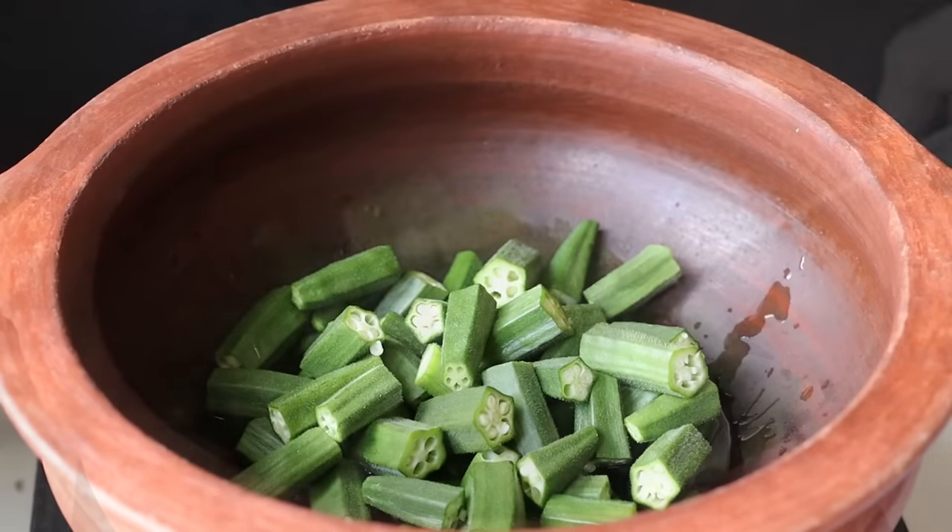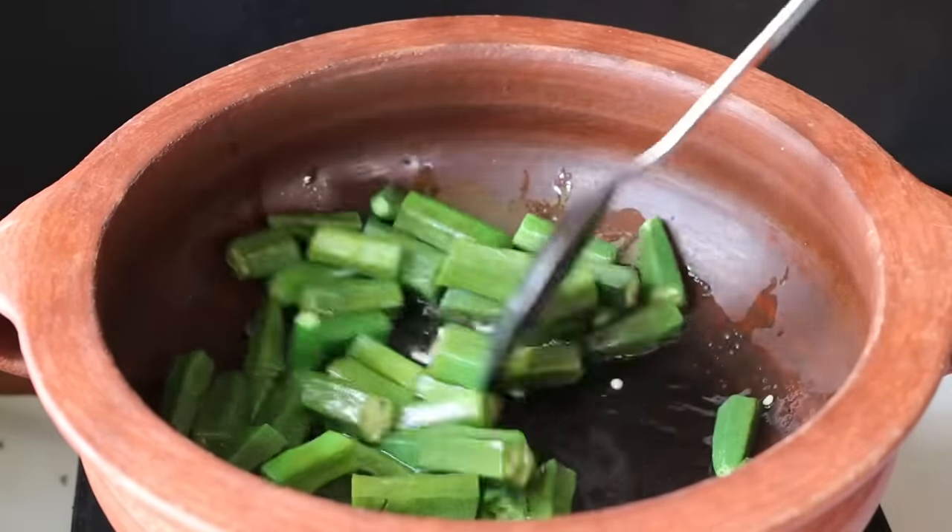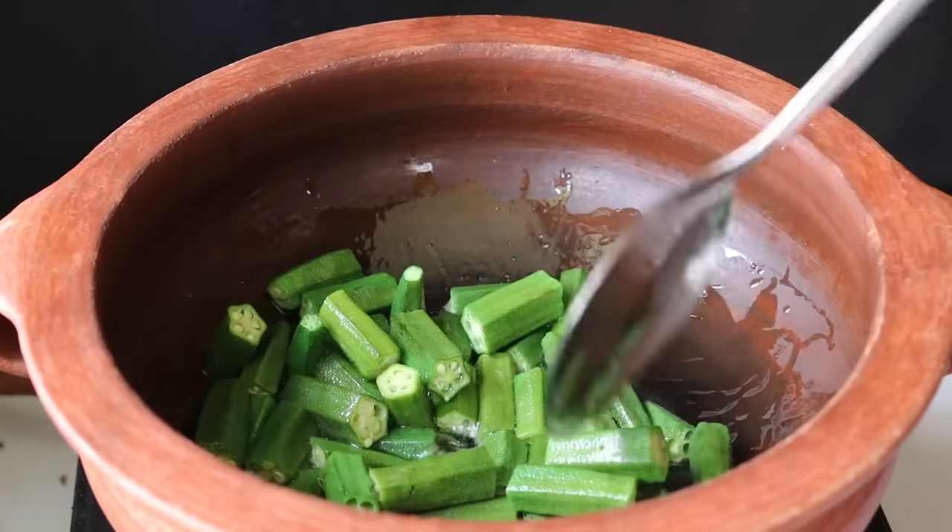Now let's see if we have a new stove with a low flame. If you have any other vegetables, you can use the vegetables. Now let's get them started.